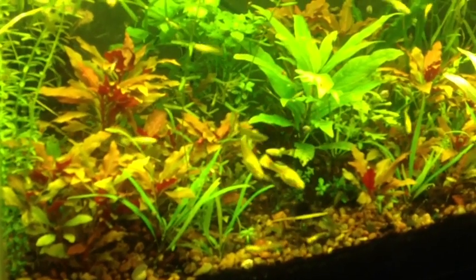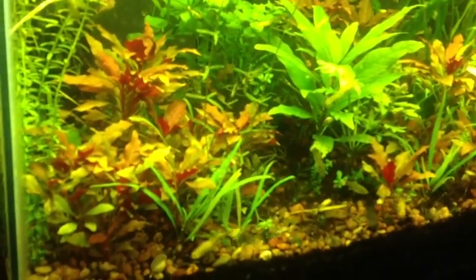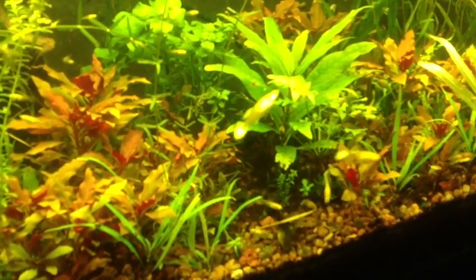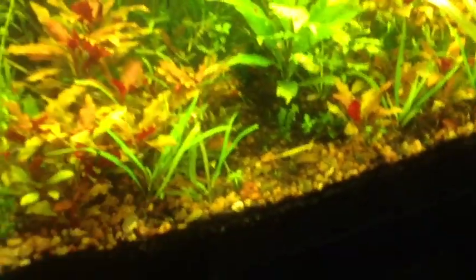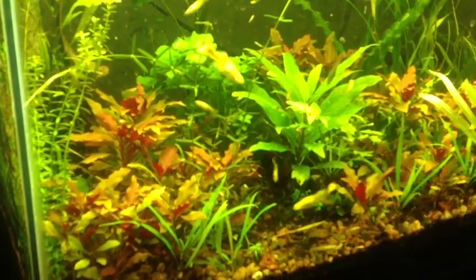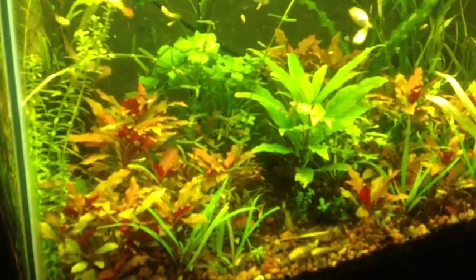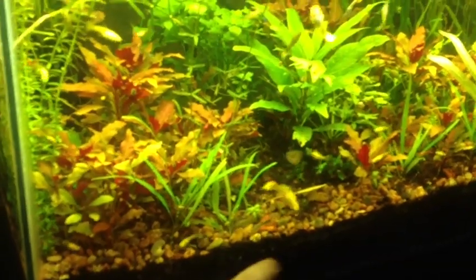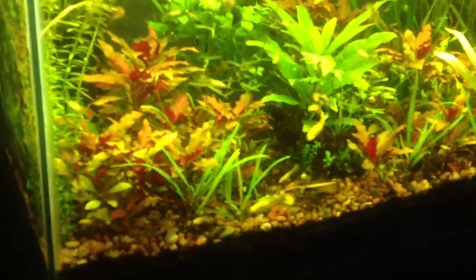Questions, comments, feel free. Someone's going to ask me about my lights — if you watch my other videos you'll know, but these are reflectors. You can buy them at Walmart, Lowe's, or Home Depot, and they're about five or six bucks. They have daylight bulbs in here — just a compact fluorescent daylight bulb. You can get a four-pack at Home Depot for six bucks, so definitely worth it. Super easy, cheap, and it works. And I have a sponge filter in here, and I got a dirt and gravel mix. But that's my setup.